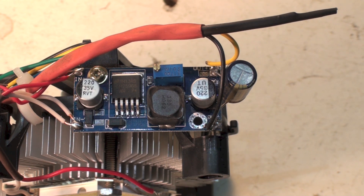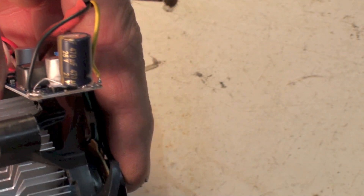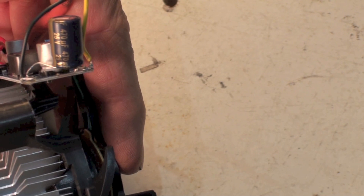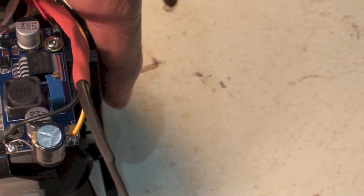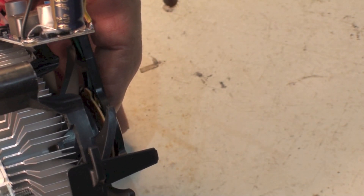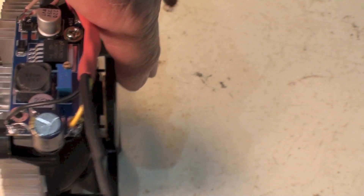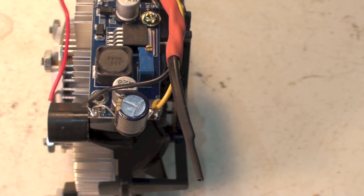I put an electrolytic capacitor on the output — it already has a capacitor, but on the oscilloscope I noticed the output was pulsating DC, which probably upset the electronics inside the fan. So I added a 470 microfarad 25-volt capacitor on the output and it worked. If using a straight DC source you wouldn't need the capacitor, but with this little regulator you do. Smaller caps wouldn't do it — 470 microfarad is pretty much what's needed.